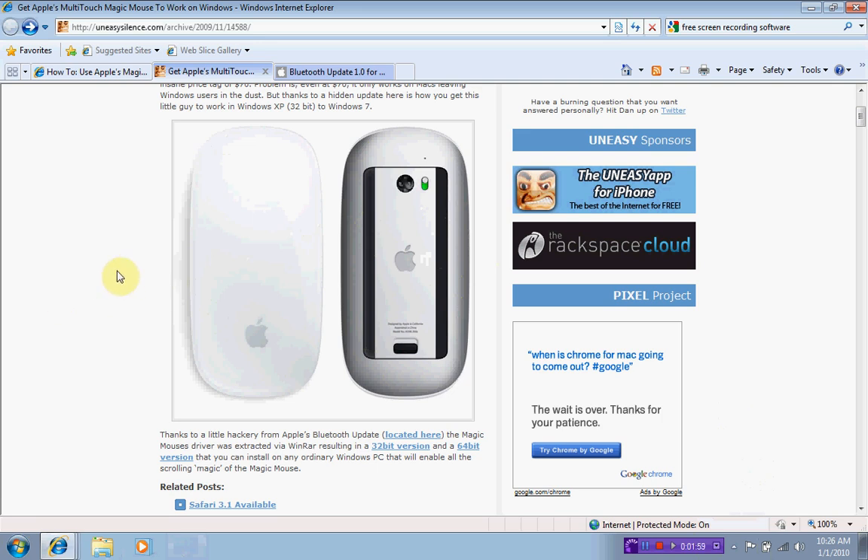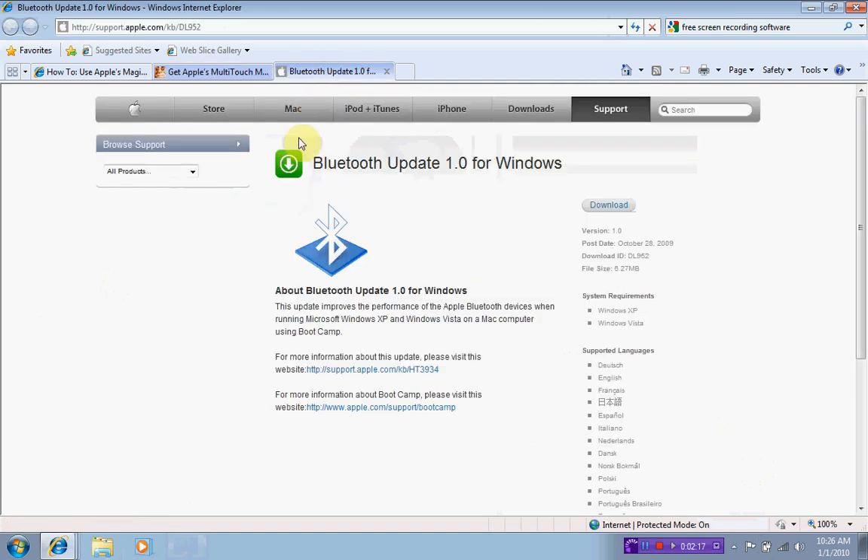I came across a website that was very clear on how to do this — I'll put all the links in the description. It mentioned there's a Bluetooth update available.